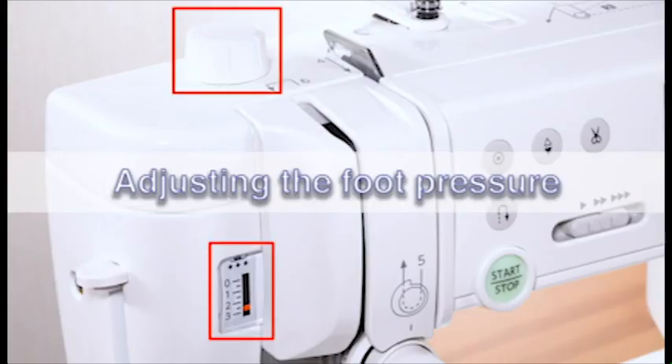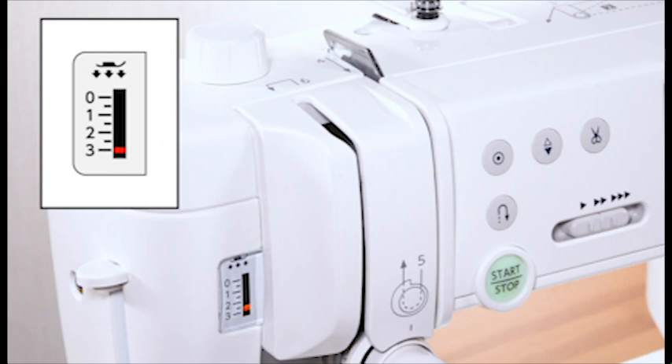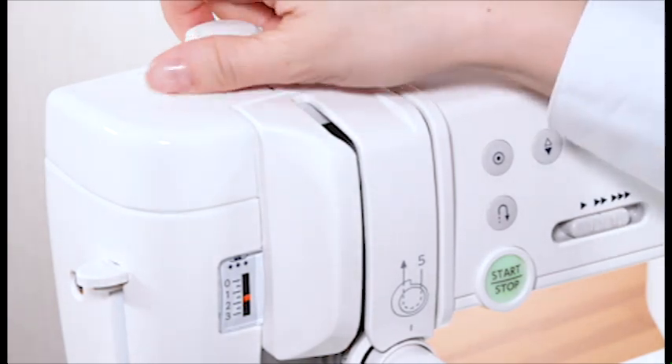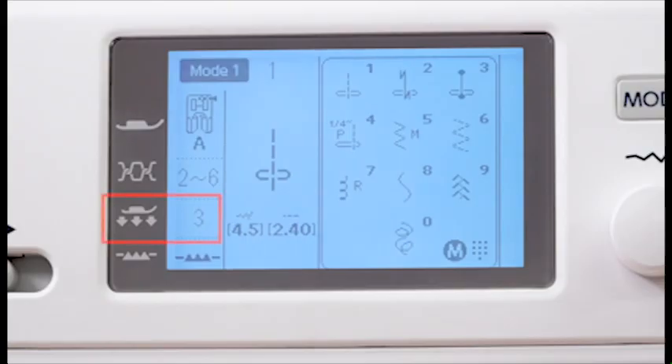Adjusting the foot pressure. Foot pressure can be adjusted by turning the foot pressure dial. The foot pressure dial should be set at 3 for regular sewing. Reduce the pressure for applique sewing on fine synthetics and elastic fabrics. Consult the information on the LCD screen for the recommended foot pressure setting.